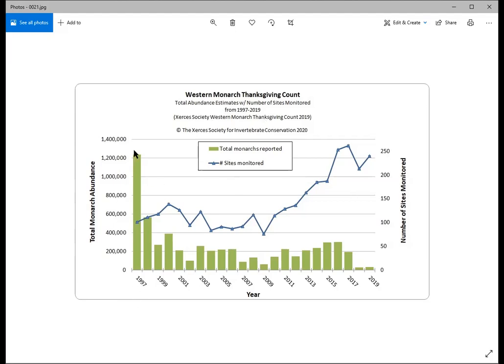Back in 1997 the count was about 1,200,000 monarchs. It started dropping drastically the next year, going up and down since. In 2018 and 2019 there were fewer than 30,000 monarchs counted in all of California — very low compared to the millions in the 1980s and early '90s. Just a few months ago, at Thanksgiving 2020, they counted only 1,900 monarchs at overwintering sites across California. The numbers show the migrating population is critically declining, nearly at the point of extinction.